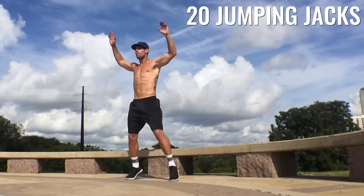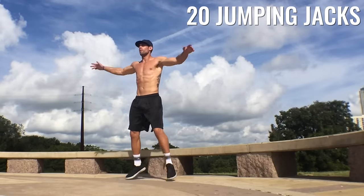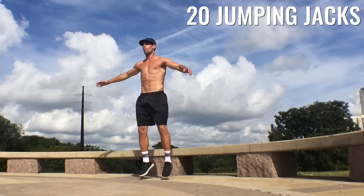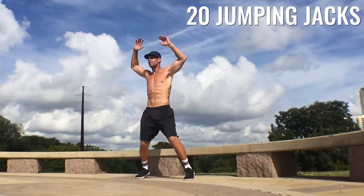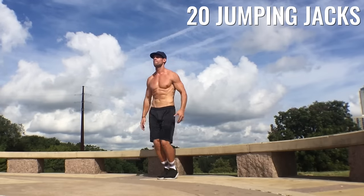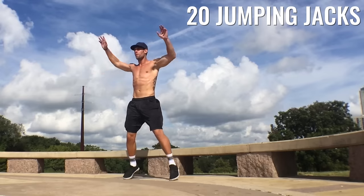All right Zendude Nation, second round — here we go, 20 jumping jacks again. Let's get them up. Let's make sure we're even in the warm-up. Let's treat it like we're getting ready to go into battle, getting ready for some important event where we have to be super physically fit. So don't take this lightly guys — get nice and warm before your workouts.